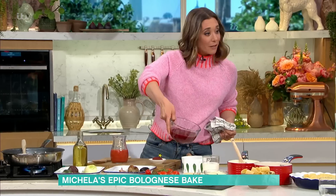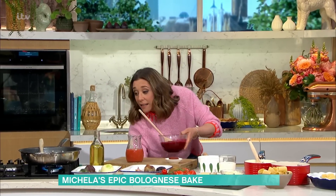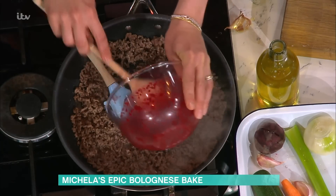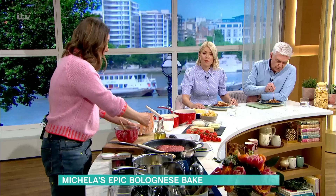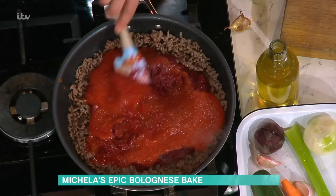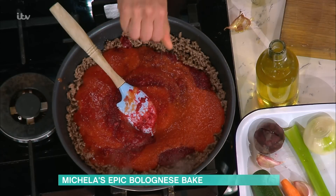Look - pureed and you end up with this lovely, really smooth result. For kids, fussy eaters, kids that don't want chunks - no chunky bits. And into this now, so I've browned my meat, goes my vegetables, a tin of blended tinned tomatoes - or it can be chopped. I put in three tablespoons of tomato puree, and then seasoning - salt and pepper. And stock.